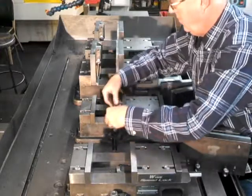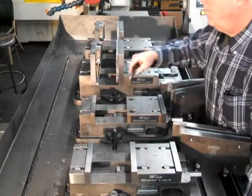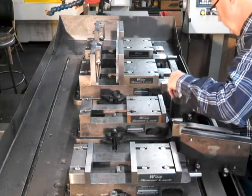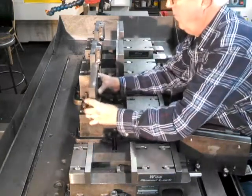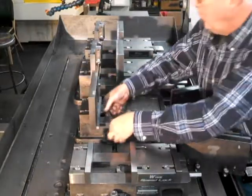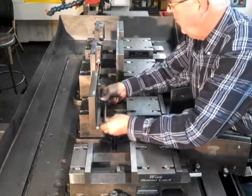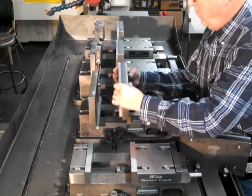With a 6-inch vise using the old conventional bolt-on vise jaws, the recommended thread engagement is 1 inch. This requires 13 turns for each bolt to remove the screws and 13 turns to install each screw. This adds up to 52 full turns to remove a set of conventional vise jaws and 52 full turns to install a set of conventional vise jaws.